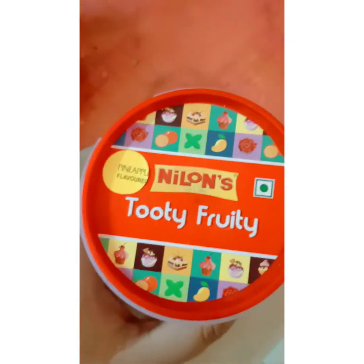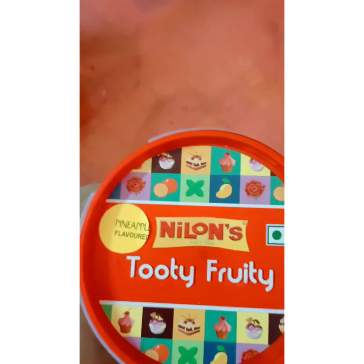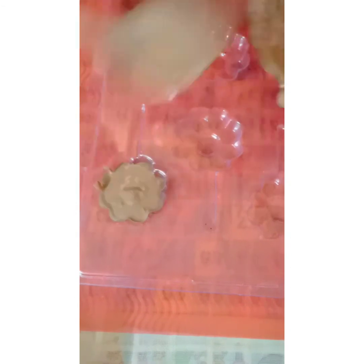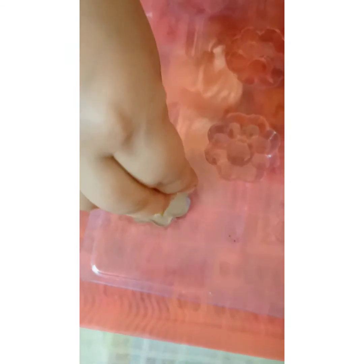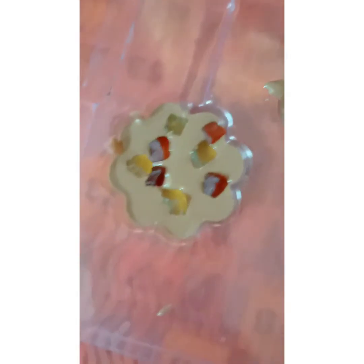The next flavor we are using is Tootie Fruity — Nilan's company. Take milk compound and pour it into the mold, then add Tootie Fruity into it. The Tootie Fruity chocolate is ready.